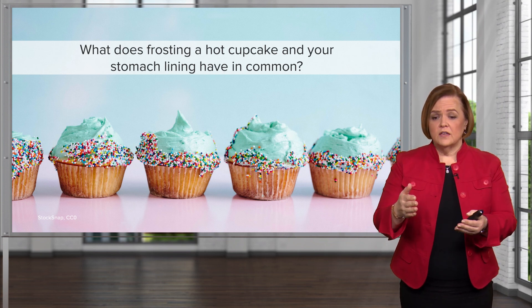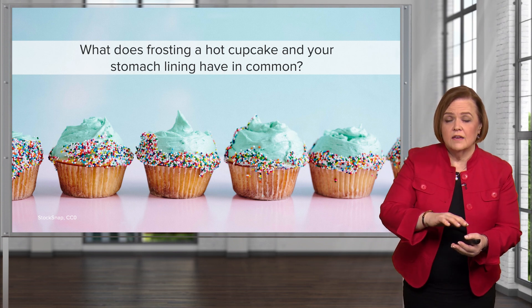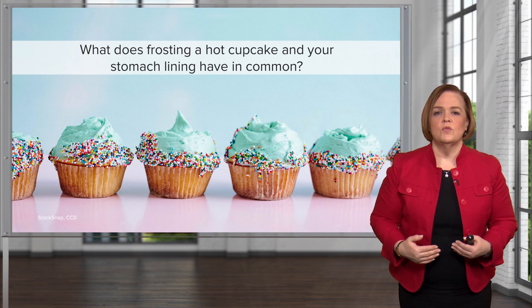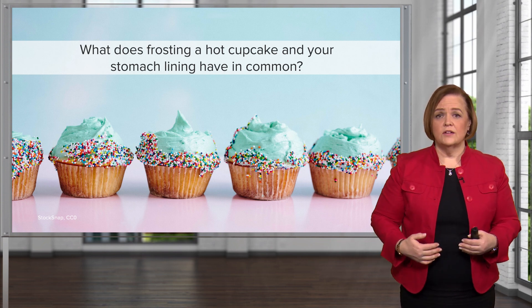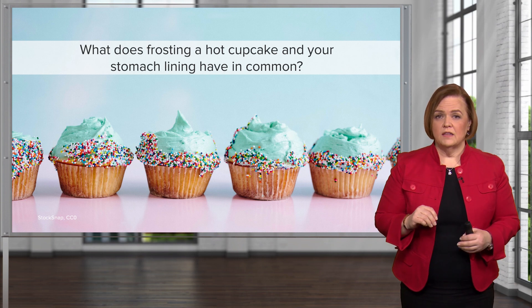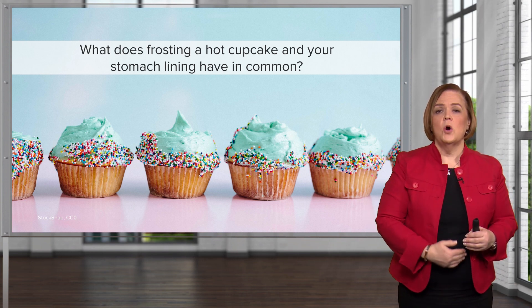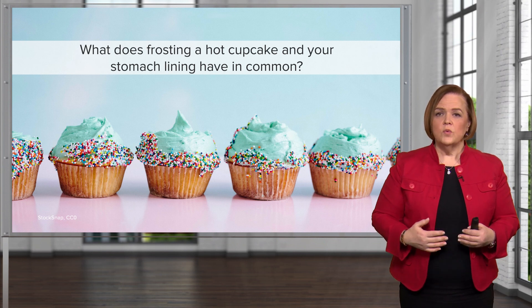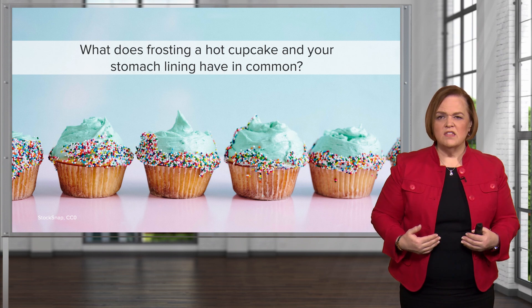The purpose of frosting is to cover the cake and to protect it, to keep it from getting stale. Same thing works on your stomach lining. The lining of your stomach is very sensitive and fragile, much like that cupcake that's still too warm. So we need to frost or coat the inside of your stomach. What the inside of your stomach is frosted or coated with is this really thick mucus.